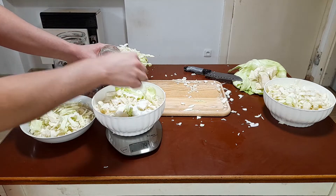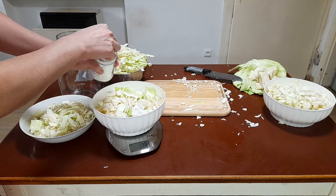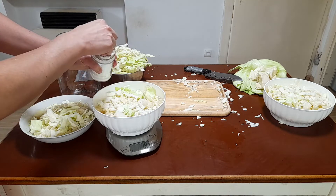After adding the 14 grams into the cabbage, I realized that I didn't subtract the weight of the bowl, so I had to put some of the salt back.